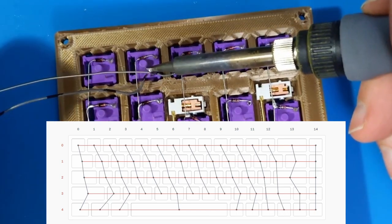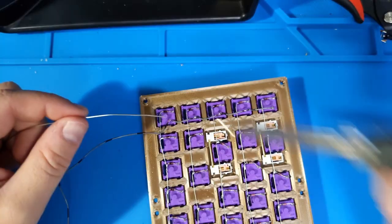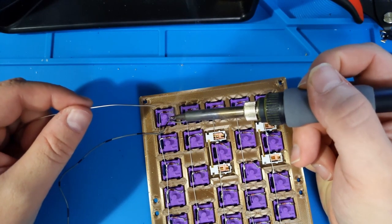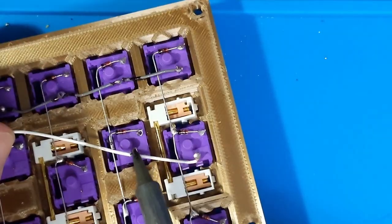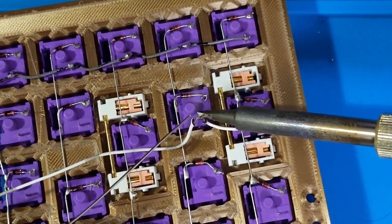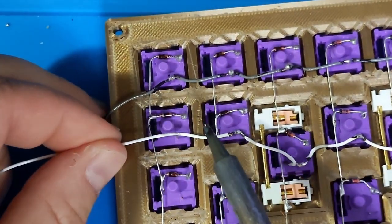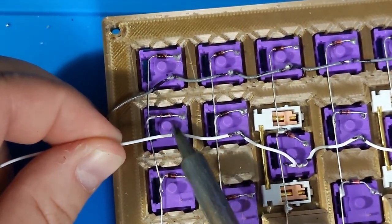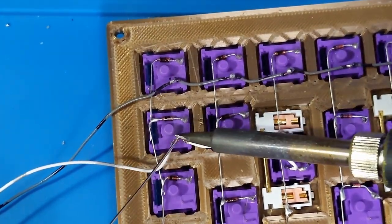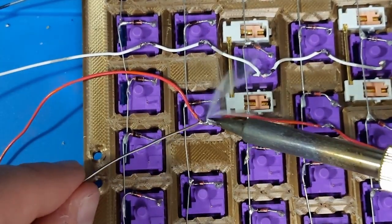If you would like to flash the firmware that I have included with the project files, you must follow this wiring diagram exactly. I will be including a brief explanation on how you can go about creating a very basic keyboard firmware. I will continue to use different colored wires on each column — this makes for a much easier time when it's time to install and program the microcontroller. Wiring all 15 columns takes about as long as it took to assemble all five rows. I will be showing a time lapse of this process to keep the video at a watchable length. That video is also available on my Twitch channel.